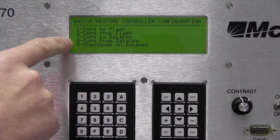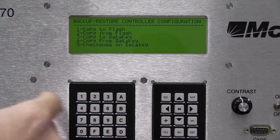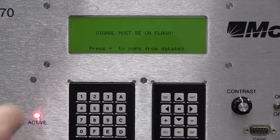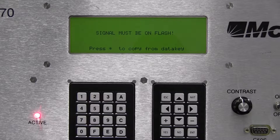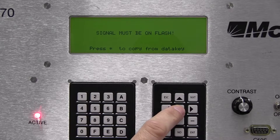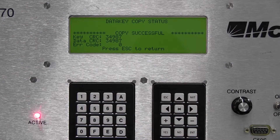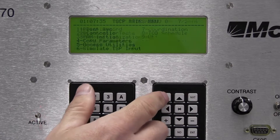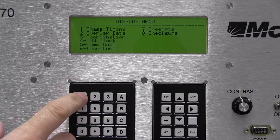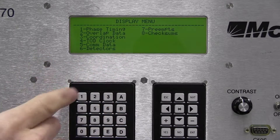Once we know the checksums are correct, we escape out and go to copy from the data key — that's option four. It gives us a warning that the signal must be on flash. I'm currently on cabinet flash, so we're good. We press the asterisk to confirm, and the copy is successful.